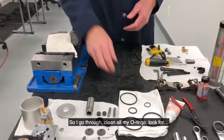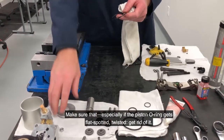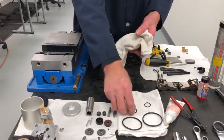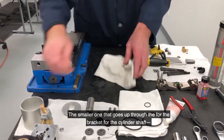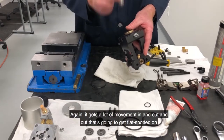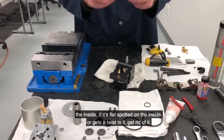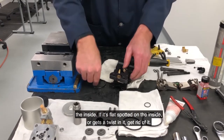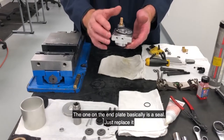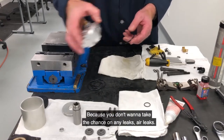So I go through, clean all my O-rings, and look to make sure especially the piston O-ring isn't flat spotted or twisted — get rid of it. The smaller one that goes in the bracket for the cylinder shaft also gets a lot of movement in and out — that's going to get flat spotted on the inside. If it's flat spotted or gets a twist in it, get rid of it. The one on the end plate basically is a seal — just replace it. If you're going to do any kind of O-ring replacement, replace that one too; you don't want to take the chance on any air leaks.